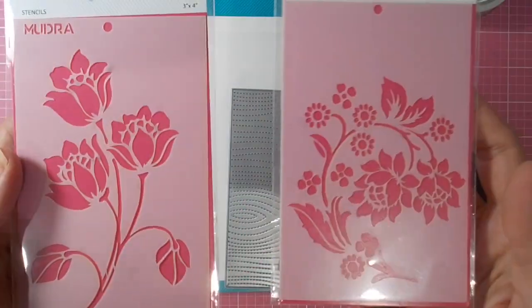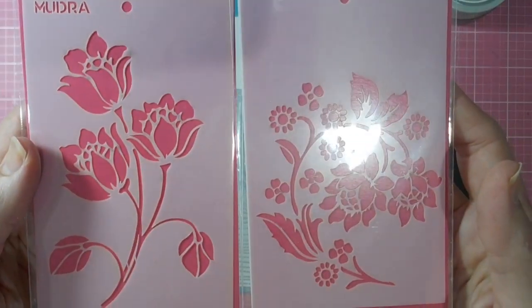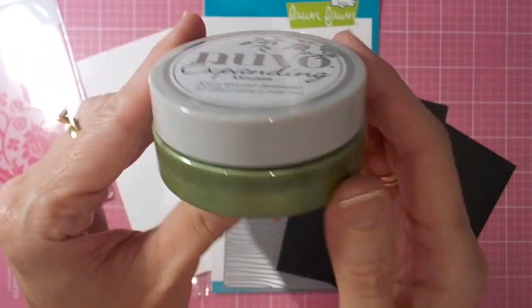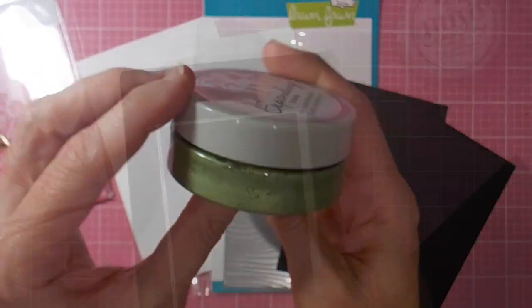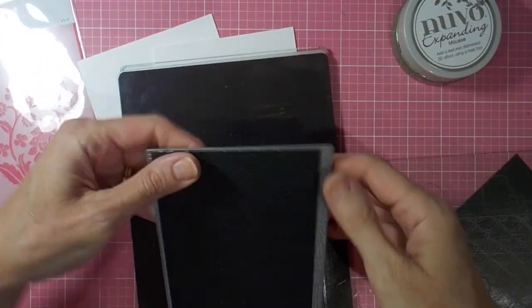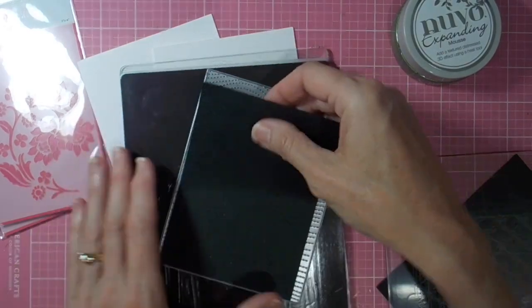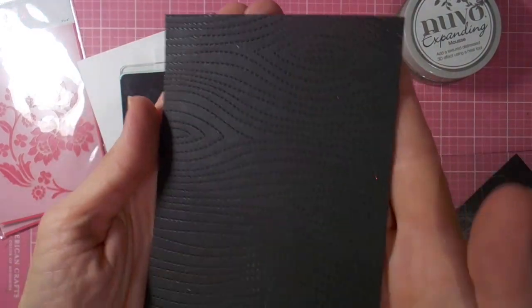Hi there, it's Linda here. Thanks for joining me today as I play with these goodies — a couple of stencils from Mudra Craft Stamps and a new product, the Nuvo Expanding Mousse. I was just interested in seeing how it would work and what different effects it gave, so I'm having a play with that today.